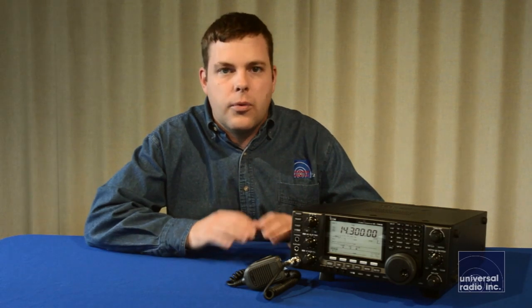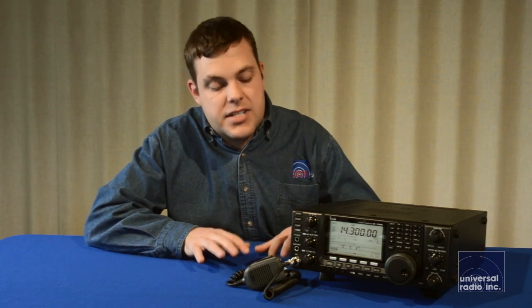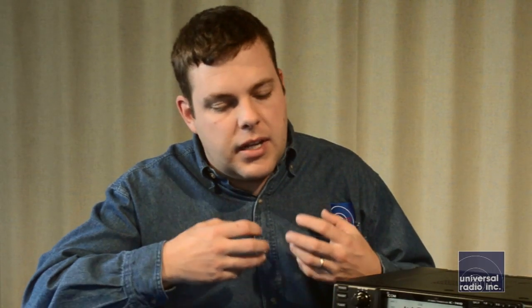They've really redesigned the whole receiver architecture and gave a receiver that's on par with the ICOM 7700, the 7800, and the 7600. With the updated receiver technology that's in this, you get a lot better performance and a lot better selectivity.